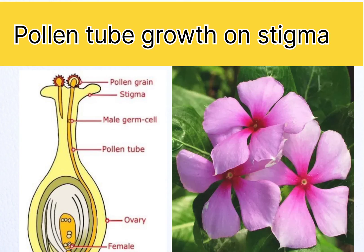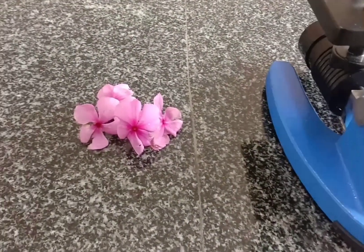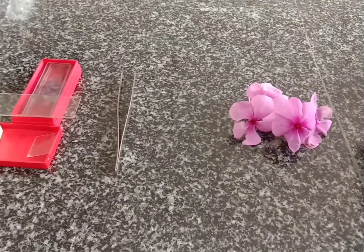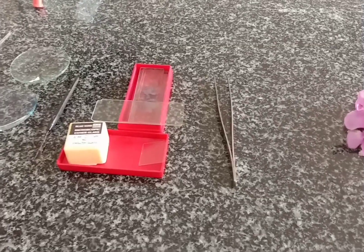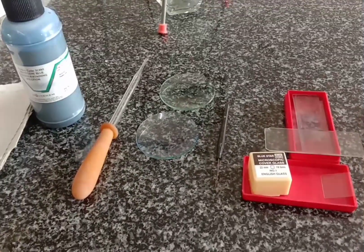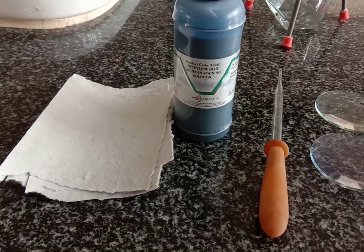Hello students, today's practical is pollen tube growth on stigma. Let's see the requirements: a compound microscope, Vinca rosea flower, a forcep, slides and cover slips, a needle, watch glass, a dropper, methylene blue or cotton blue stain, and blotting paper.